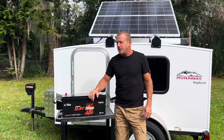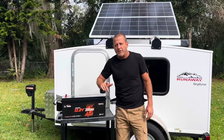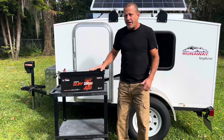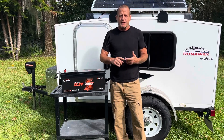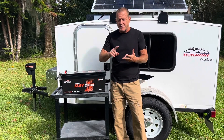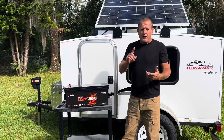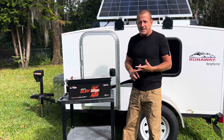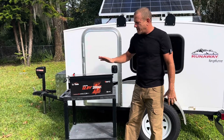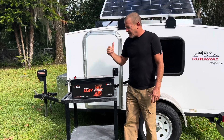Welcome back to Stone Broke Adventure. Lead Time sent us this 200 amp hour Bluetooth smart battery — lithium iron phosphate — for an up-close look. We're going to go through all the tests we typically do: a capacity test and a load test on our test setup. Inside, we have 400 watts of solar on the roof of our little camper. We run a TV, air conditioner, and a couple other small accessories in a 12-volt system, and this battery is going to be perfect for this setup.